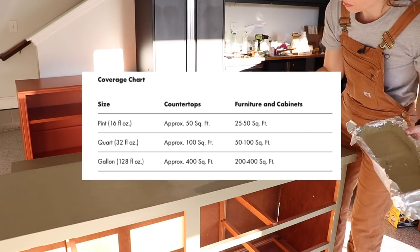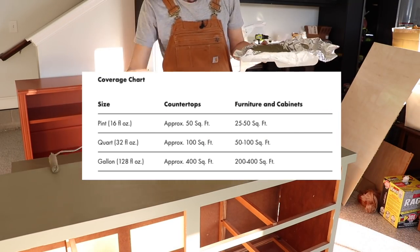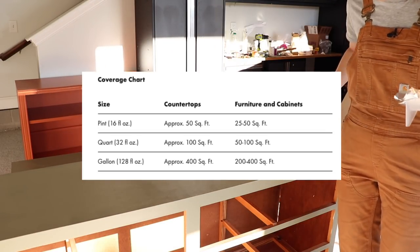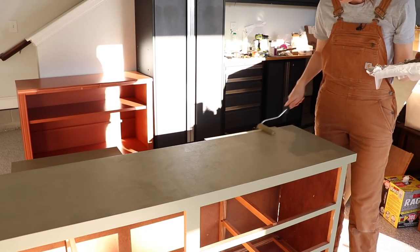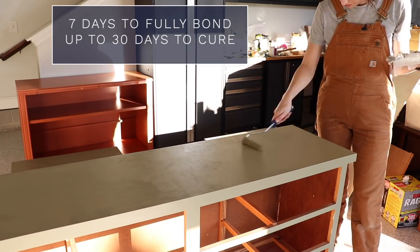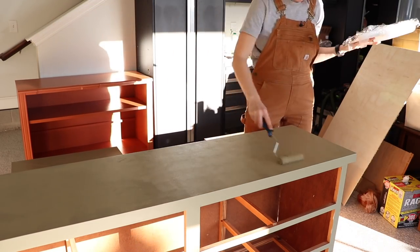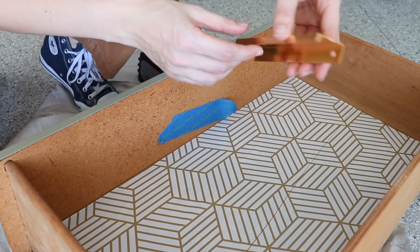I ended up only needing two coats on this piece. I like to buy a quart to make sure I have enough, but a pint probably would have worked here — I just like to have extra for touch-ups down the road. While this paint dries in two to four hours, it takes seven days to fully bond, so be careful with it until then. It takes 30 days to fully cure, so no cleaning until those 30 days are up.